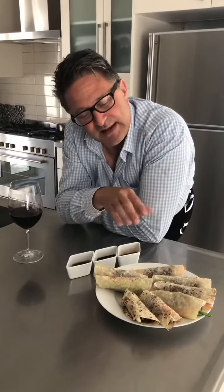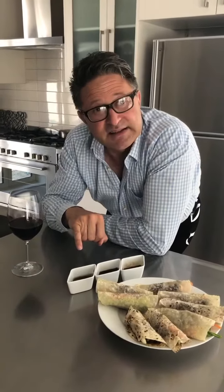Okay, so here we are with our peking duck, nicely done, wrapped and rolled and ready for our guests. We've got three sauces: hoisin and sesame oil, soy, and lovely plum sauce. It tastes really good with a Mount Difficulty red Syrah. Bon appétit!